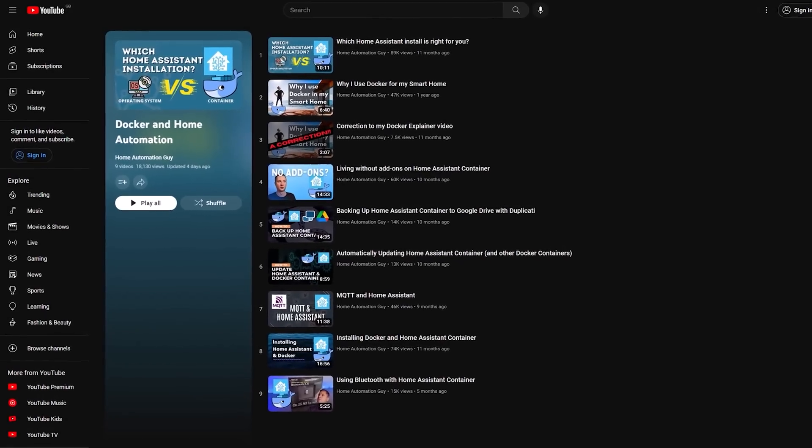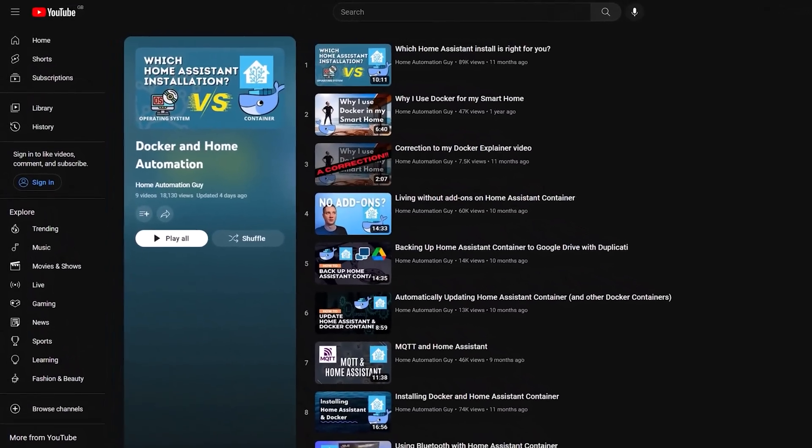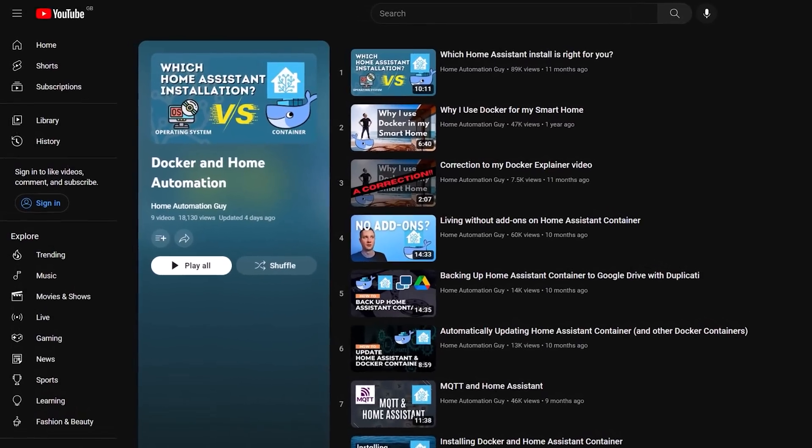In my old smart home I ran Home Assistant container for several years using Docker on an Intel NUC PC. If you want to know more about the Home Assistant container installation and how it's different from the operating system version, then you should definitely check out the videos I made about this in the past — I've got a whole playlist linked in the description below. I had absolutely no dramas with Home Assistant container; it was rock solid and a really great way for me to learn about Docker. In this video, I'm going to show you how to install the Home Assistant operating system so that you get the exact same experience and functionality as the Yellow once it's up and running.